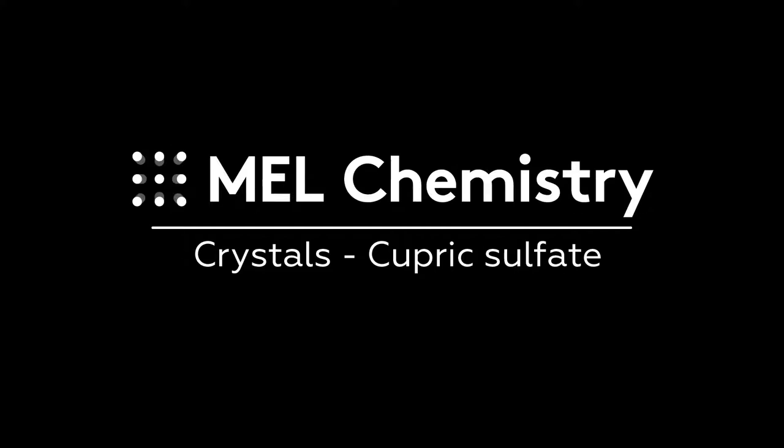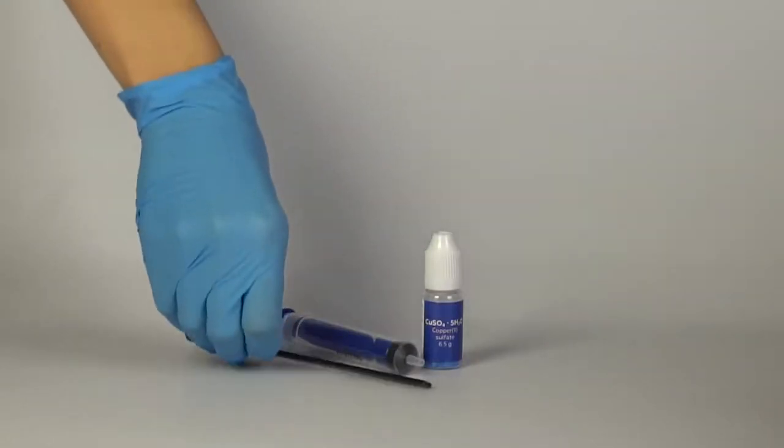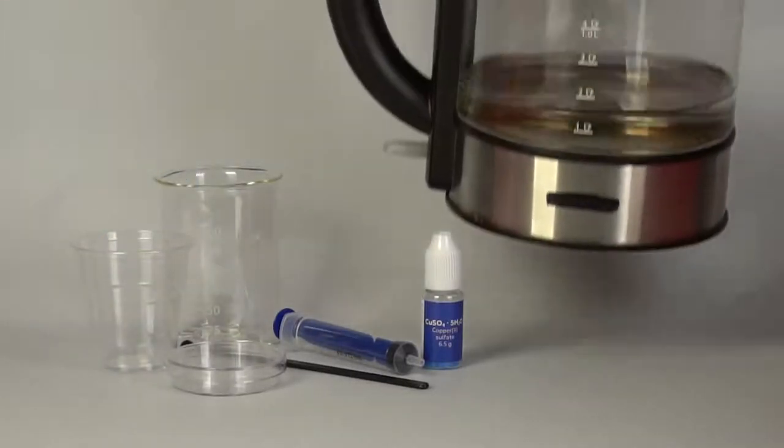For the cupric sulfate experiment, you'll need copper sulfate, a syringe without a needle, a plastic rod, and a petri dish. From the starter kit, take a disposable cup and a beaker. Also, prepare a kettle of boiling water.